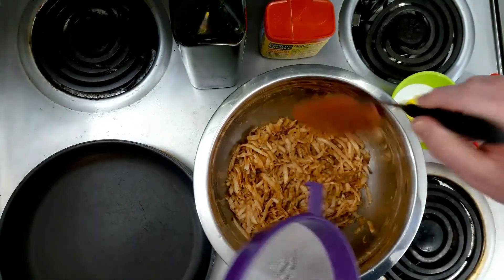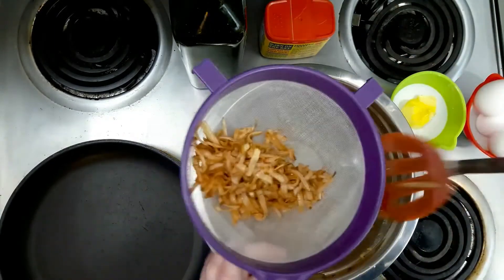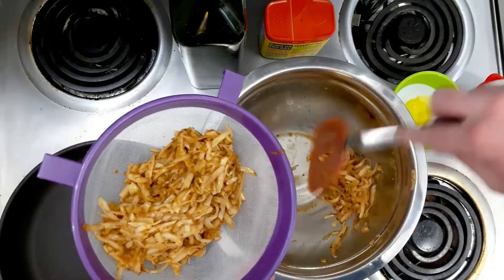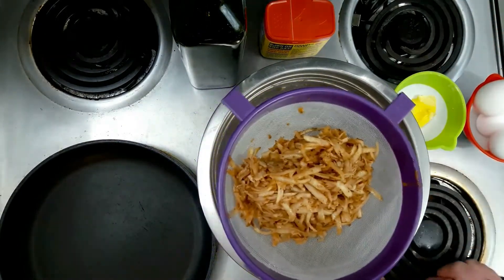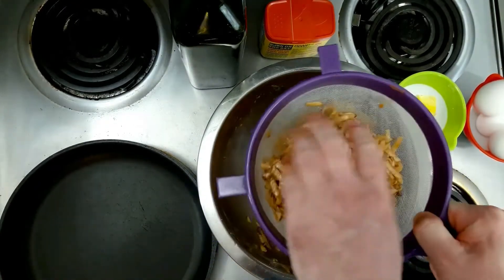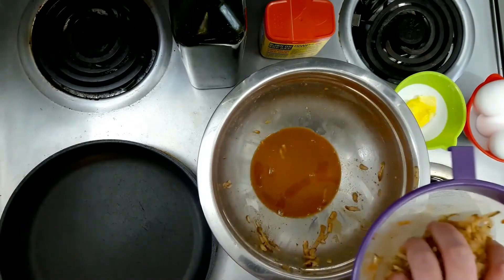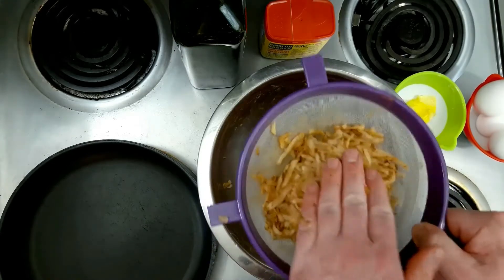Okay, our potato's been sitting for about 10 minutes, so I'm going to go ahead and put it in a strainer like this. You get it all in there like so, and then you just press out the water that's in there with your hands, until you get as much of the water out as possible. This mixture is very well seasoned and ready to go. Let me finish up here, and we'll get it cooking.